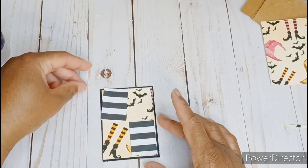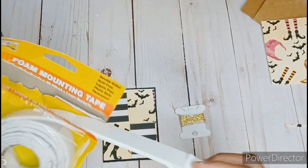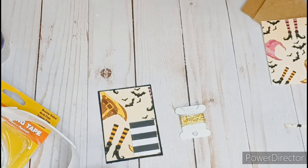Time to add some extra pizzazz. I pull out my gold thread with the little sequins on it, and I'm also pulling out some foam tape to pop up these little panels.